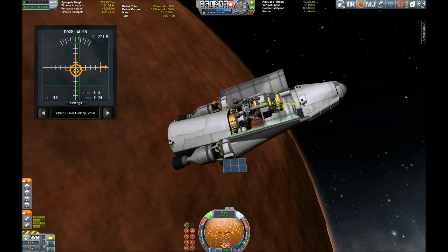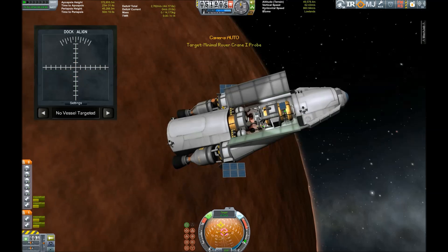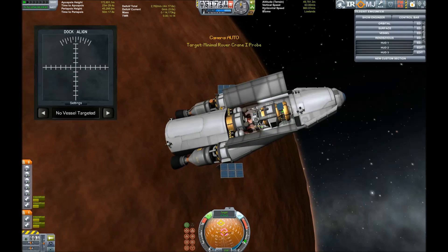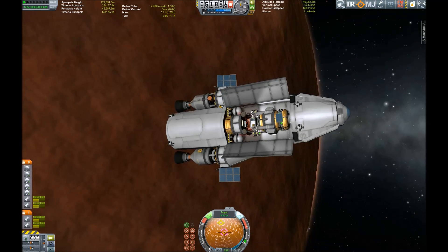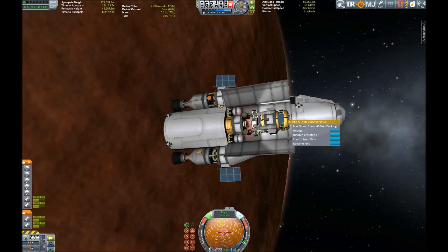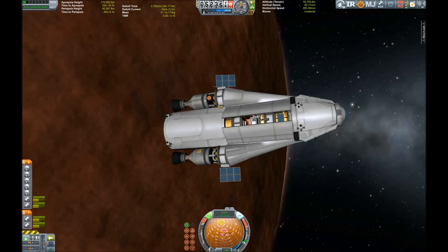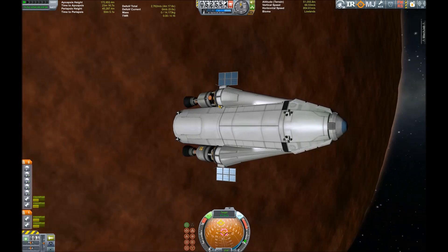But after some realigning, I managed to get the rover back into the cargo bay and dock with it. So it was time to get back to Kerbin, which — thanks to the huge amounts of delta-v still left in this vehicle — should not be any problem at all.